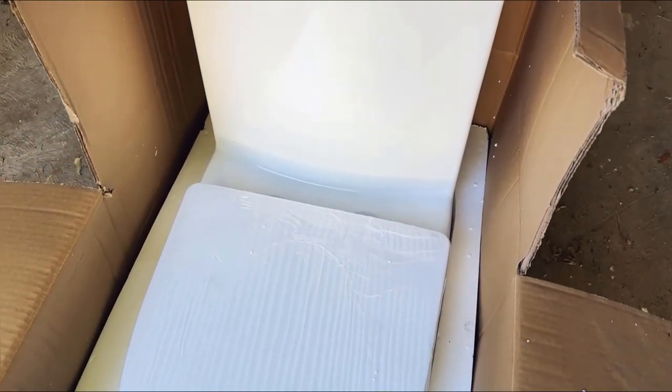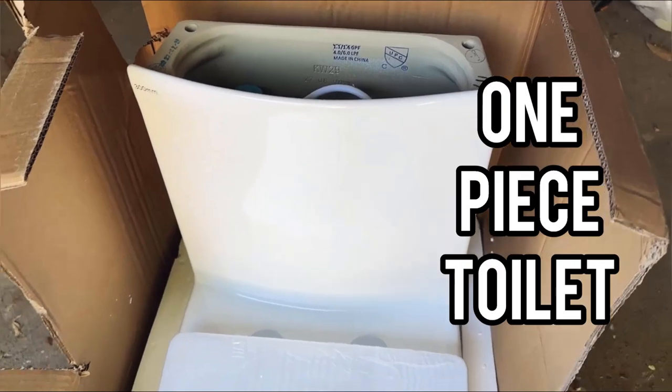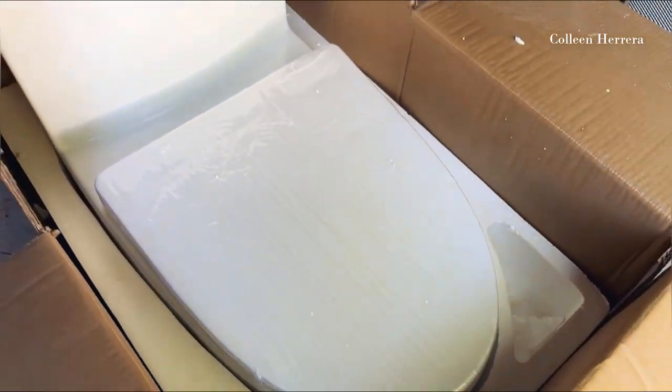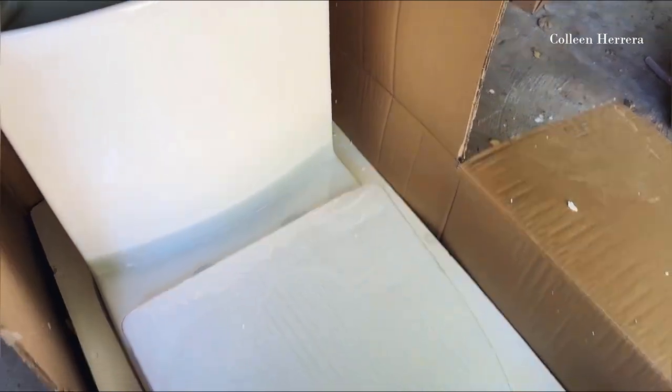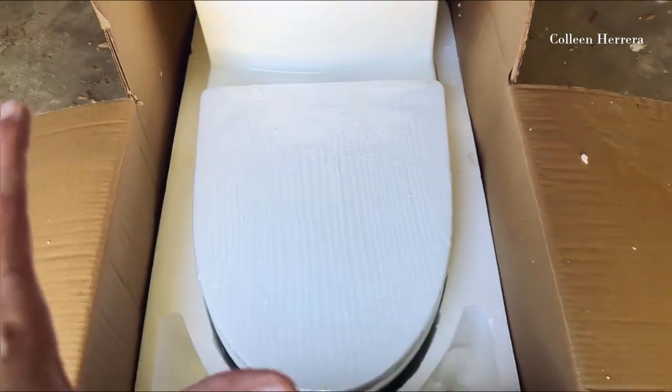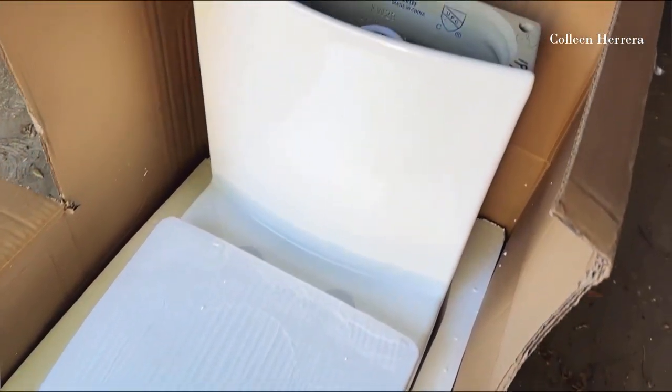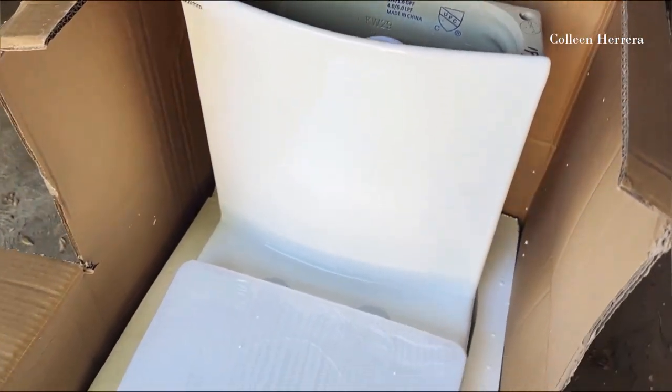Hey guys, quick video review today of our one-piece toilet from Deer Valley. I want to thank Deer Valley for sending us this toilet to review. I'm a contractor here in Texas, so I've put in literally hundreds of toilets. We'll go through a few of the key features we like and bring our plumber in to get this toilet installed and show you the finished product.